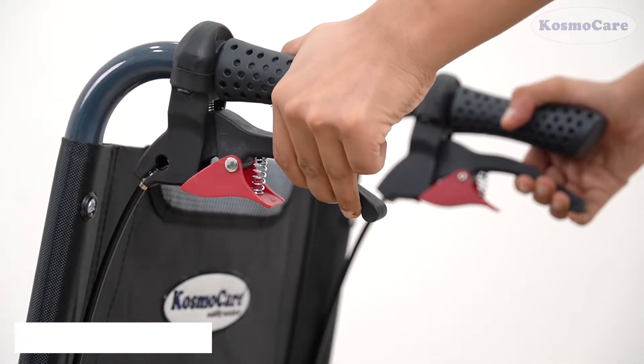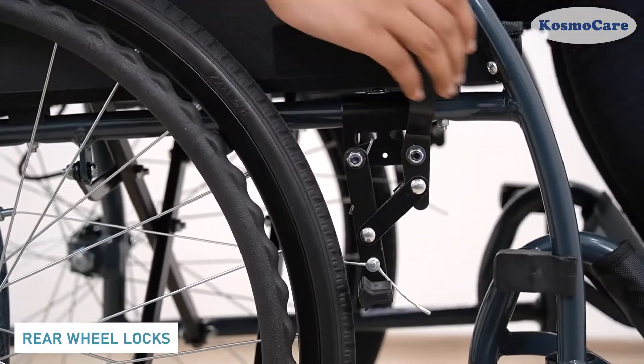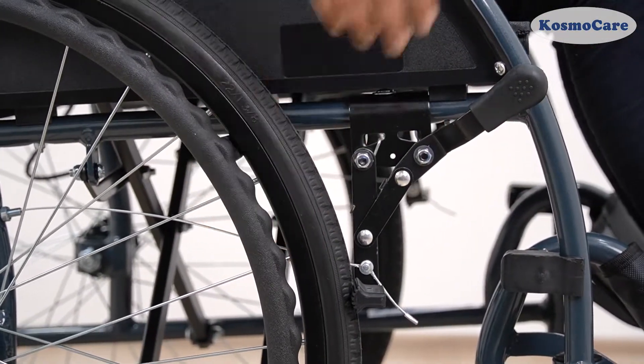The wheelchair is equipped with easy-to-apply brake levers for the caregiver. And when at rest, this accessible wheel lock lever securely locks the wheels.